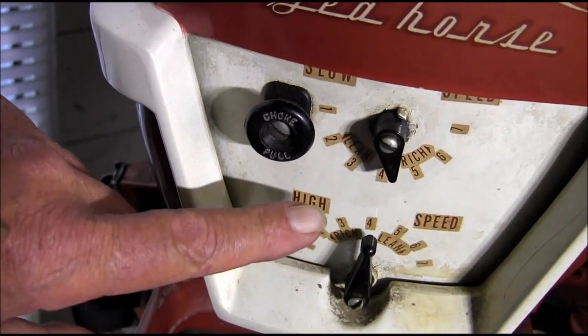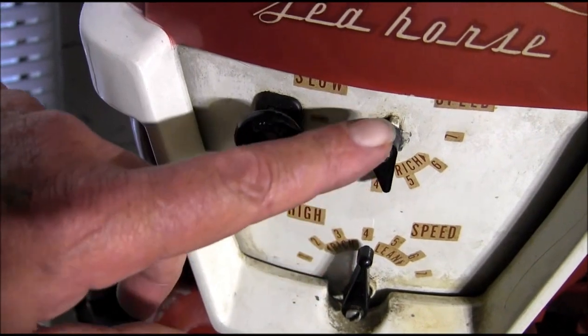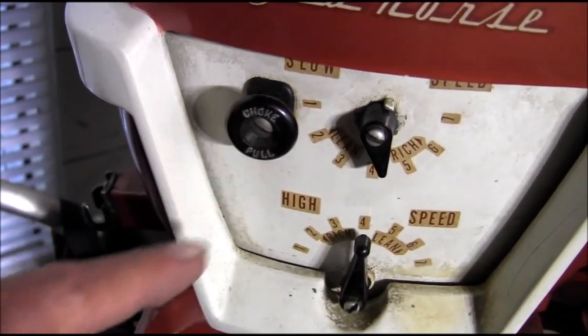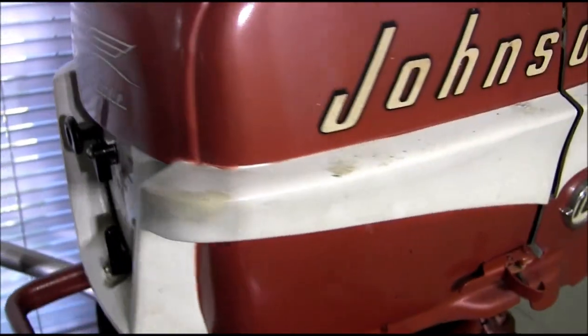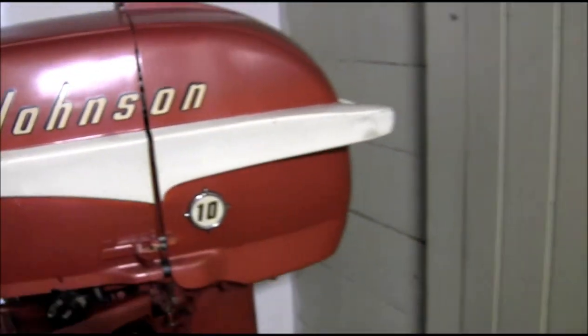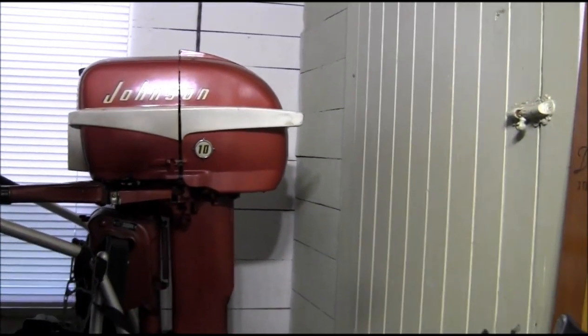The first question was related to the front mixture levers, and there you go — this is a '56 and they are black. High speed, low speed — okay, that's all factory 1956.